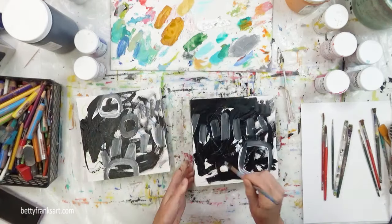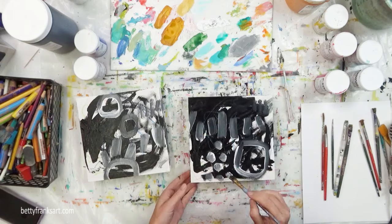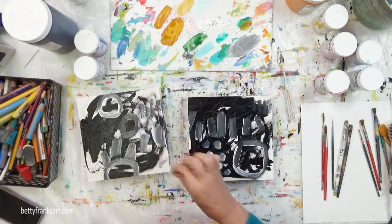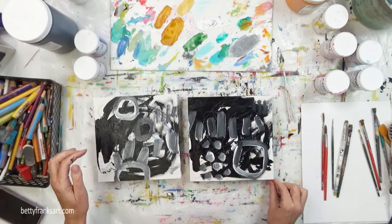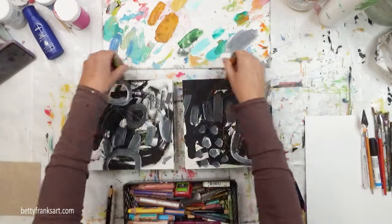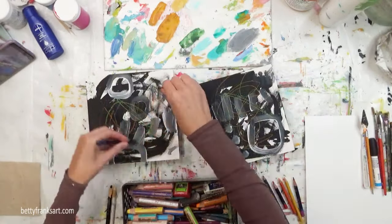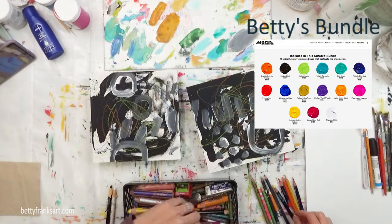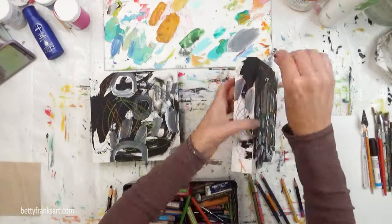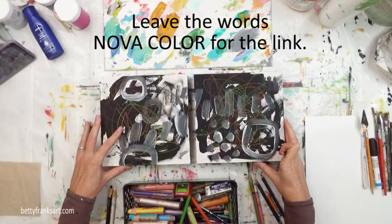For a number of years I've been talking about and advertising for Nova color, and then a couple of years ago they finally created an affiliate program, so I am an affiliate for them. I only use Nova color paints and truly believe they are an exceptional paint. I have a bundle called Betty's Bundle — 15 of my go-to colors, most of which I'll be using today. Just leave me the words 'Nova color' down below if you can't find the link underneath this video.